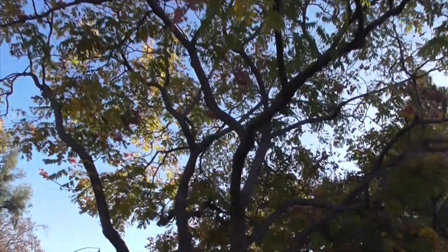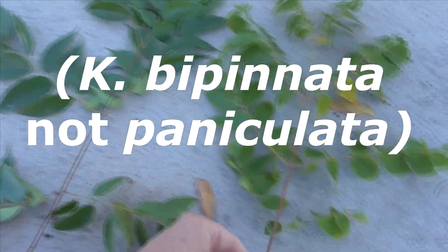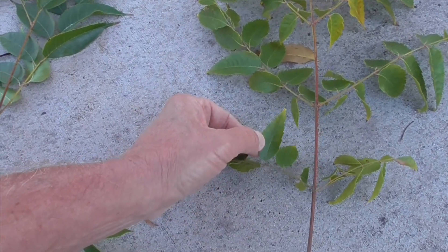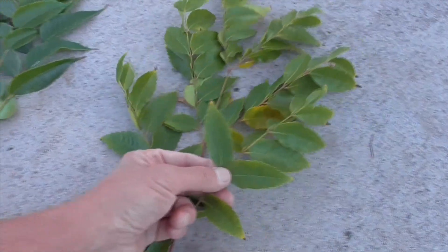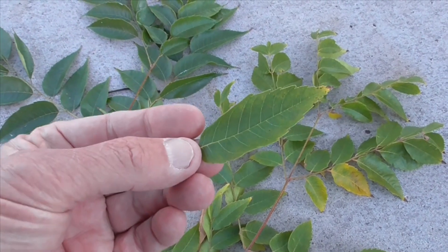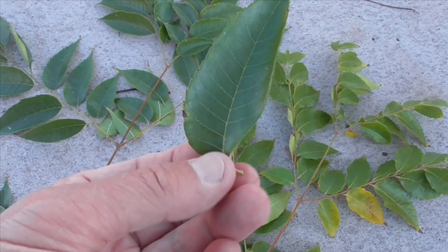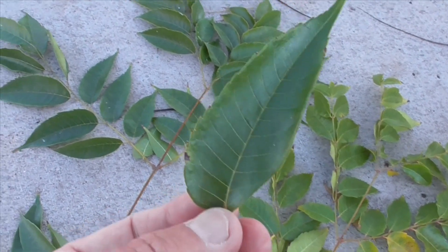I'll show you the leaves here. You can tell this is Koelreuteria bipinnata because this whole structure is called a leaf, and you have these little side leaves — called leaflets — coming out. That's why it's called bipinnata: bi meaning two, with leaflets coming out. The leaflets are a little elongated and serrated, green on the top and a little lighter on the bottom. They have a central vein going up the center and little offshoot veins going toward the edges.